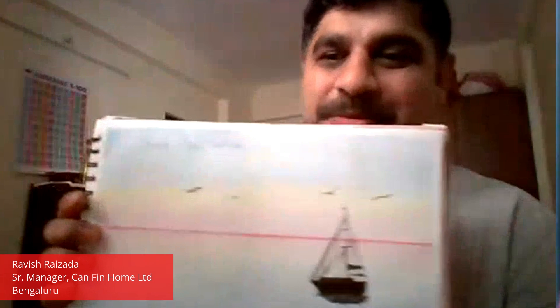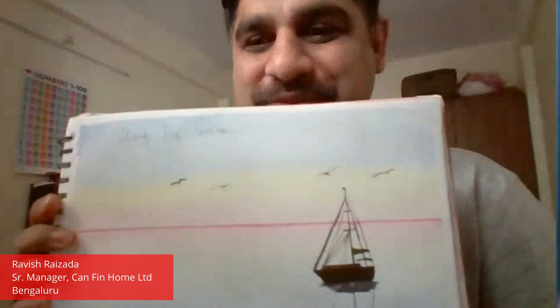Okay, Ravish, I would love to see your works. In this class, I have tried to make ripples. And thank you paint, this is the message for you.